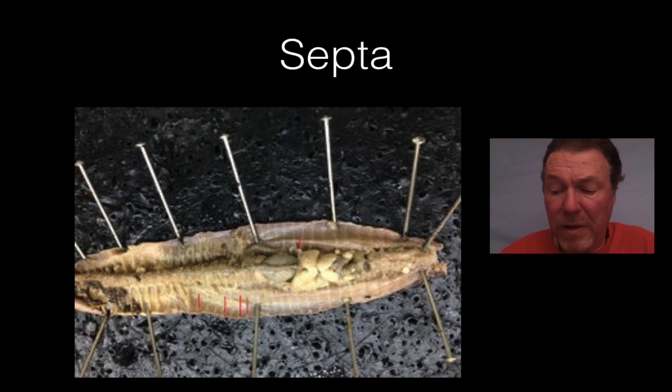And finally, the septa are the lines that divide the individual segments of the worm. You can see where I've already highlighted some of them. They're the dividers for the segments and they also hold the organs in place as the worm moves around.